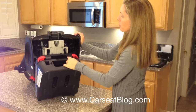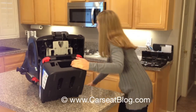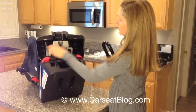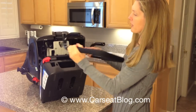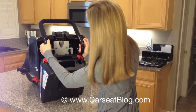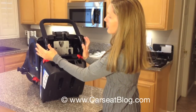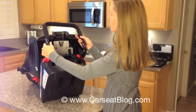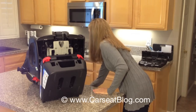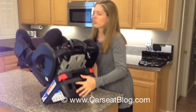Next you're going to put on the anti-rebound bar, which looks like this. It goes into these holes right here, but I find it really difficult to jimmie it in there at that angle — I can never seem to find the right angle to get it in. So I like to set the seat back upright to do this part.